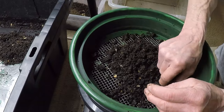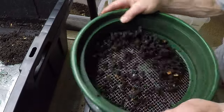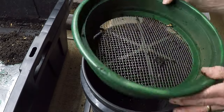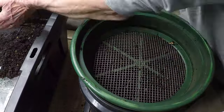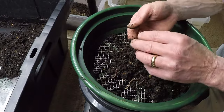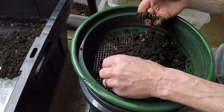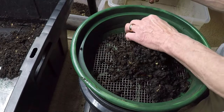By separating the valuable worm castings from their tiny creators, the earthworms, composters unlock a treasure trove of nutrients and beneficial microbes that enrich the soil and nourish plants. These castings, often referred to as black gold for their unparalleled fertility, represent the culmination of nature's intricate processes of decomposition and regeneration.